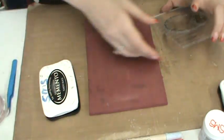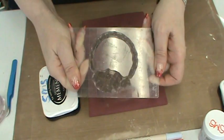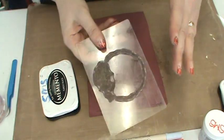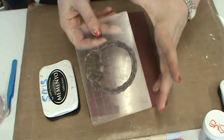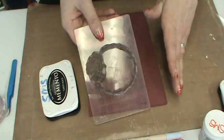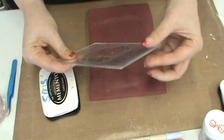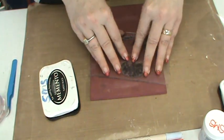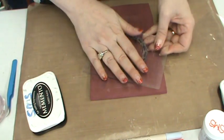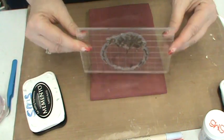I'm going to grab my Tim Holtz grid block. I like the grid blocks because you buy one set, you get eight or nine blocks in sizes from teeny tiny to much bigger. You never have to buy a block again — all your clear stamps and cling stamps will cling to it. And because they're thin and not that thick acrylic, you can actually feel what you're doing. I like being able to feel how much pressure I'm putting on my stamp and making sure I've got really great contact.